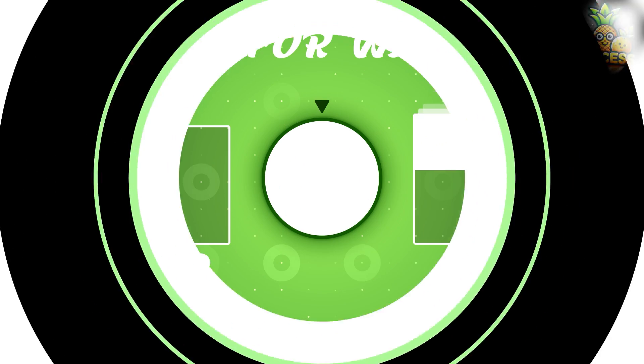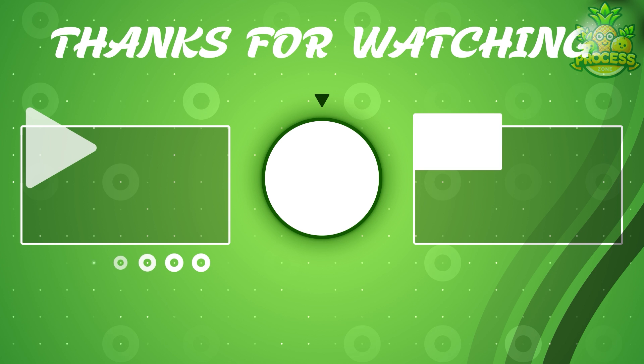That's a wrap for today, but if you want to watch more videos like these, you can find us here.